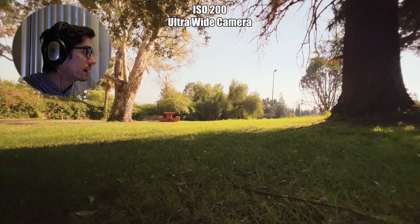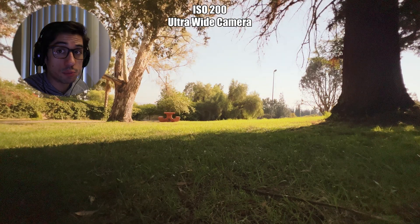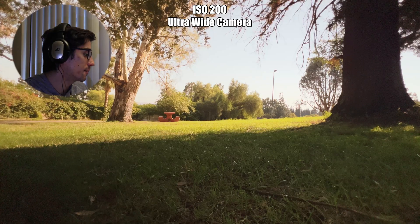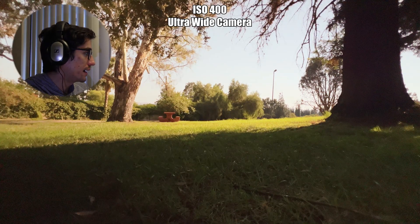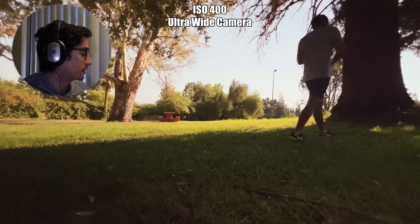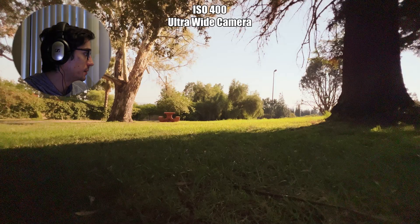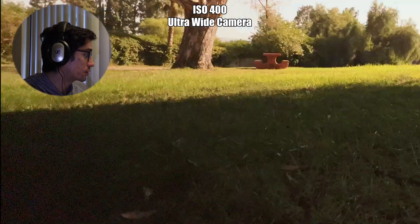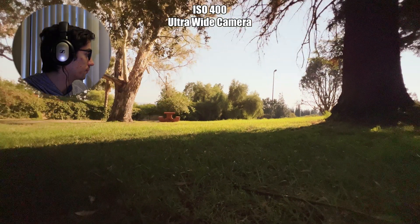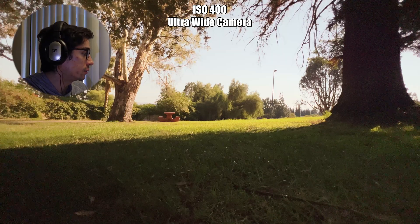At 200, surprisingly not that much more different, except the grain seems to have jumped quite a bit — that's to be expected with such a small sensor on the ultra wide. At 400, I wouldn't use this camera at all. It looks ridiculously noisy and grainy with a great loss of detail. By the way, these are all filmed in 4K, so you're going to notice the grain a lot more.